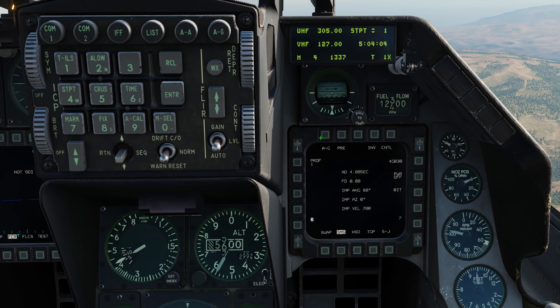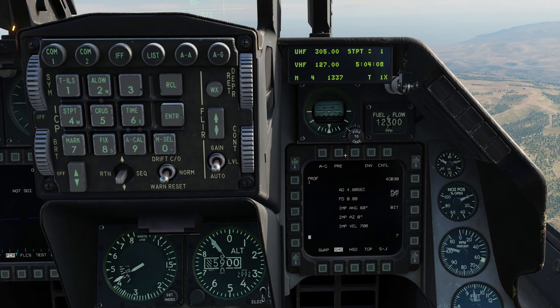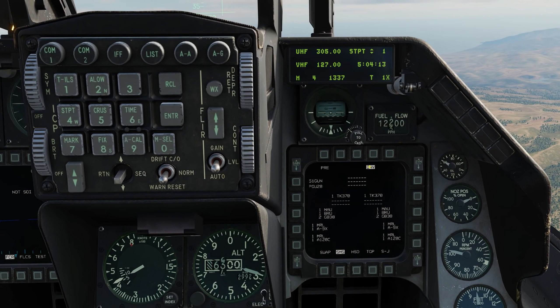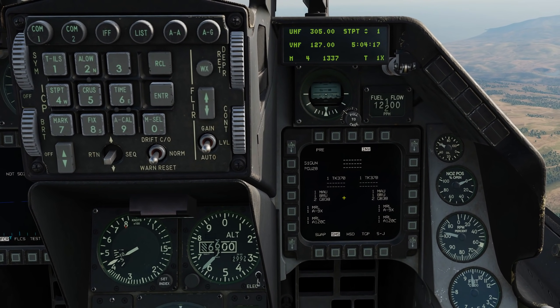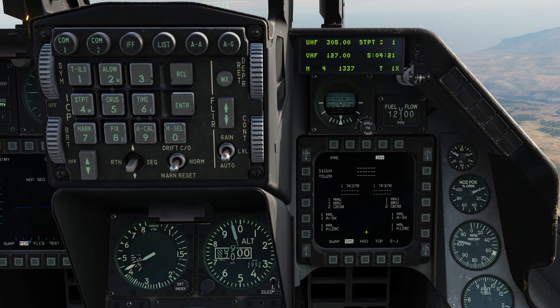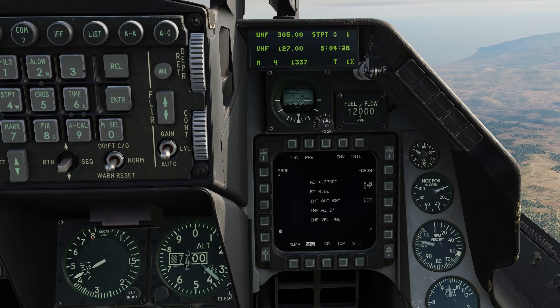As you might imagine, we're in Air-to-Ground mode. We have two delivery modes for JDAMs — both the GBU-38 and the GBU-31 — we have pre-planned (PRE) as well as visual (VIS). Going to our inventory page, we see that we have two fuel tanks, four total GBU-38s on BRU-57s, two AIM-9Xs, and two AIM-120s. Coming back out, we again see we have four GBU-38s here.